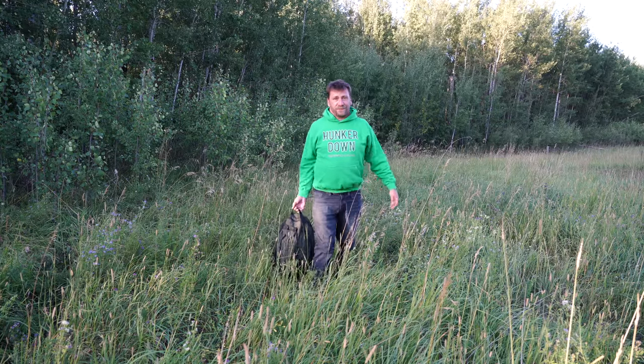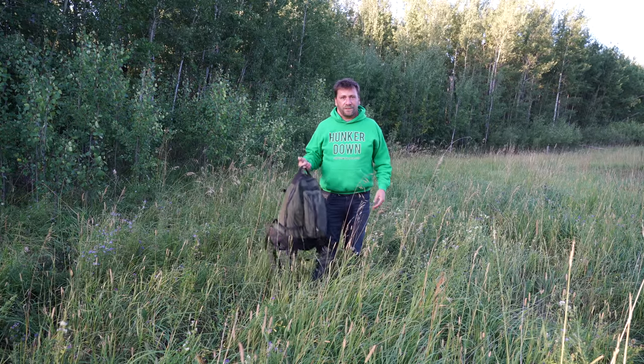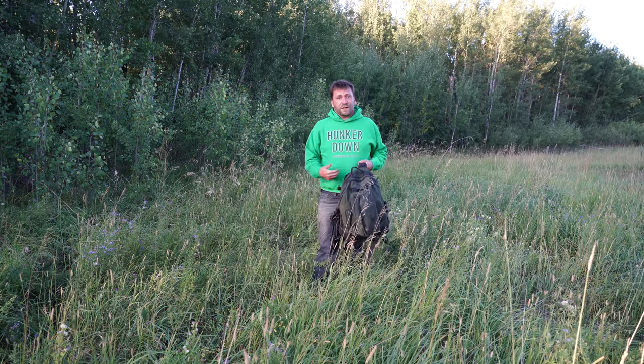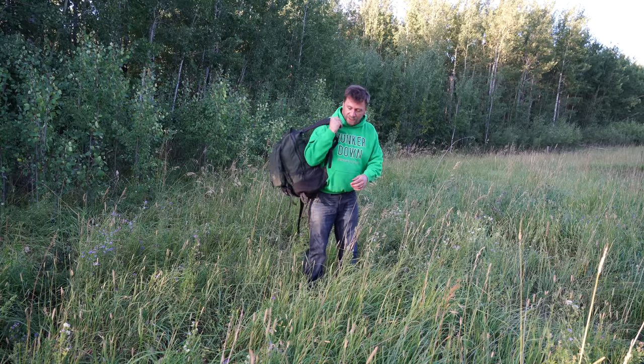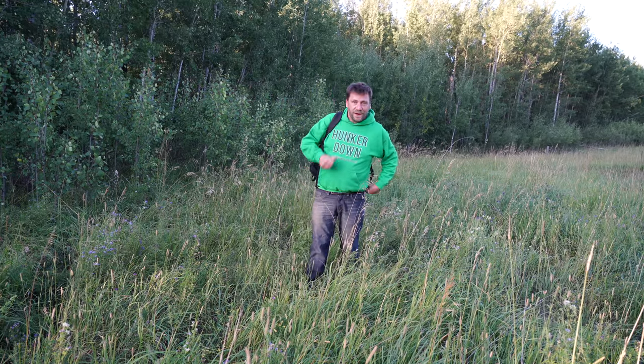Hey everyone, welcome to Camping with Steve. Today I'm trying out a really small camping gear setup. That big humongous backpack I have is not quite conducive with stealth camping. But this is actually a carry-on sized approved bag and I fit everything I need in here.